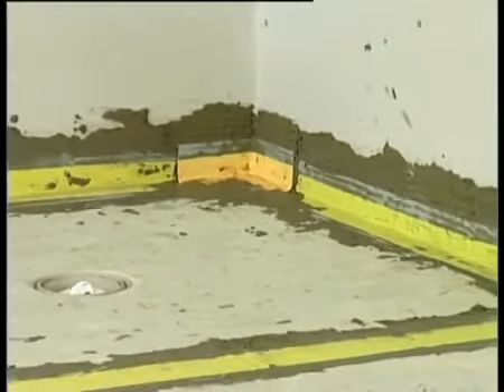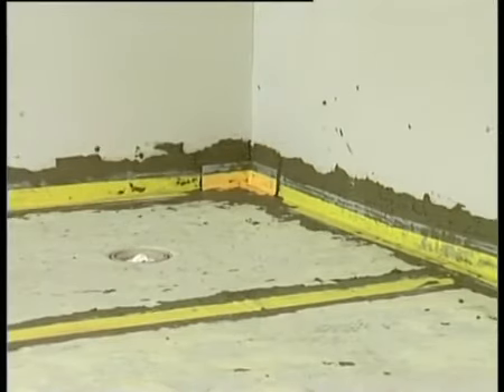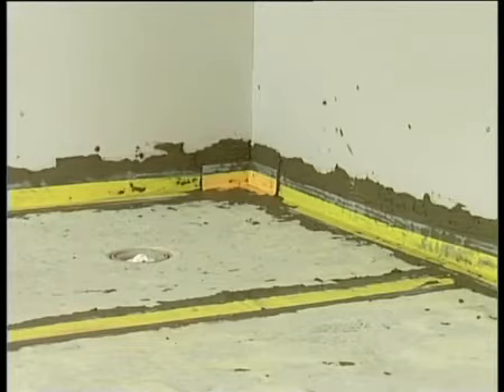Your floor is now fully tanked. You are now ready to install underfloor heating. Please follow the manufacturer's instructions before attempting to lay underfloor heating. It is important that you do not tear the waterproof fleece when securing the underfloor heating to the fleece.